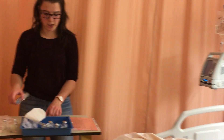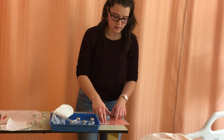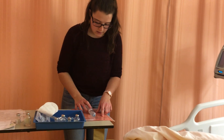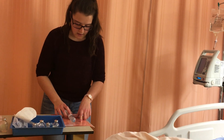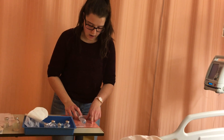I can do my third medication check at the bedside. Right patient. No allergies. Cloxicillin, 1000mg, correct. Via IV — that is what I'm doing. And every four hours, which is right now.